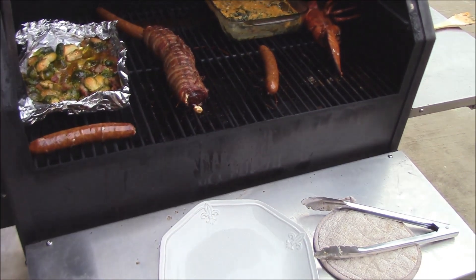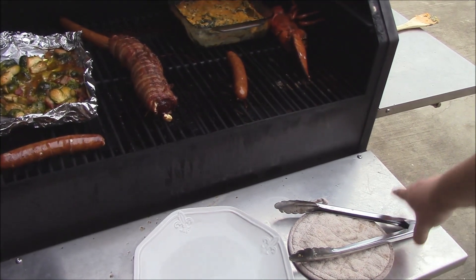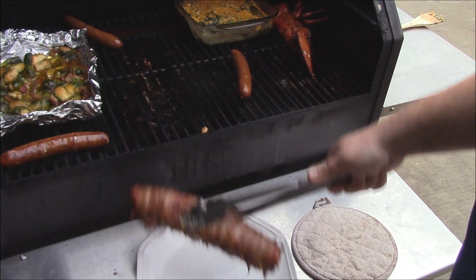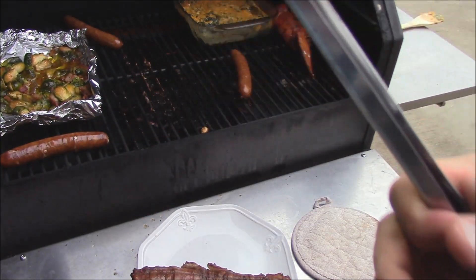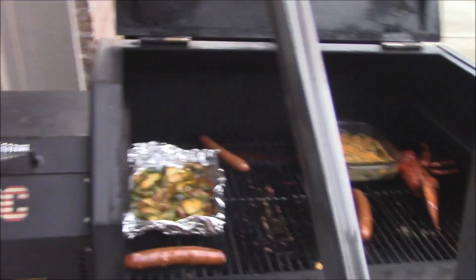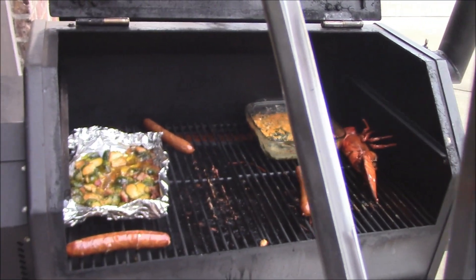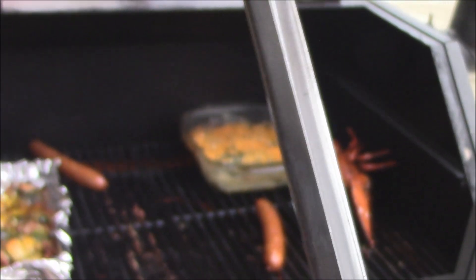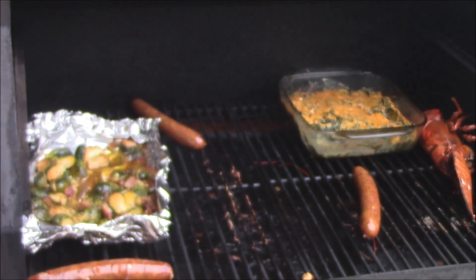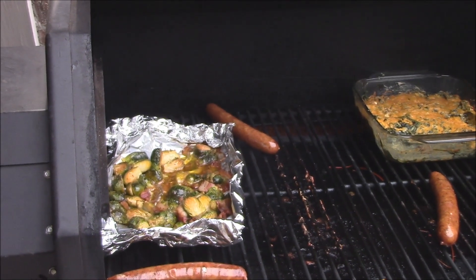I'm going to go ahead and get this good caribou off the grill here. Set it over here on a plate so it can be sliced up. It's wonderful. I've got some other compliments — we've sautéed some Brussels sprouts and a little lobster and stuff like that. I'll serve that with it as well. I think this is going to be really, really good. Can't wait to give it a try.